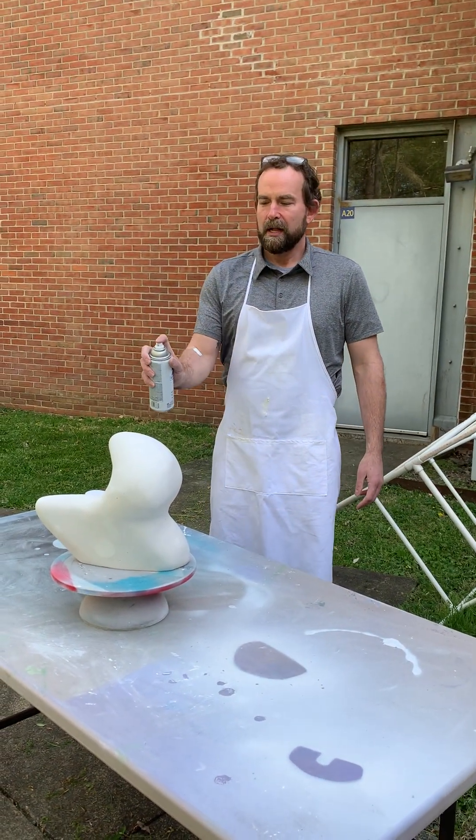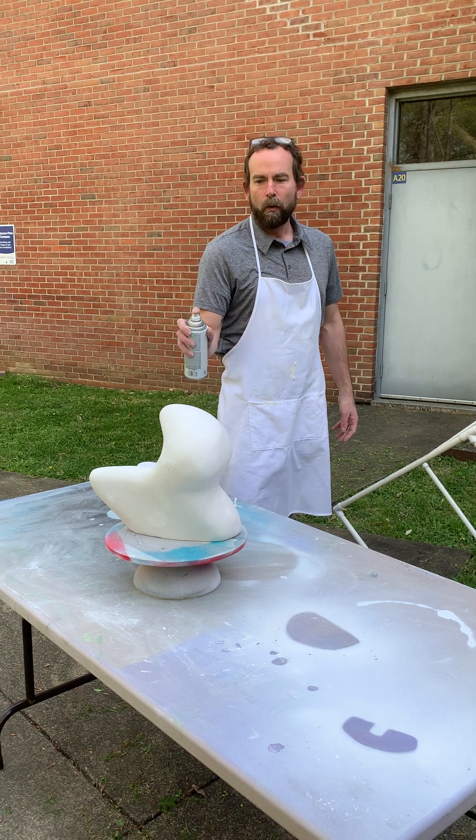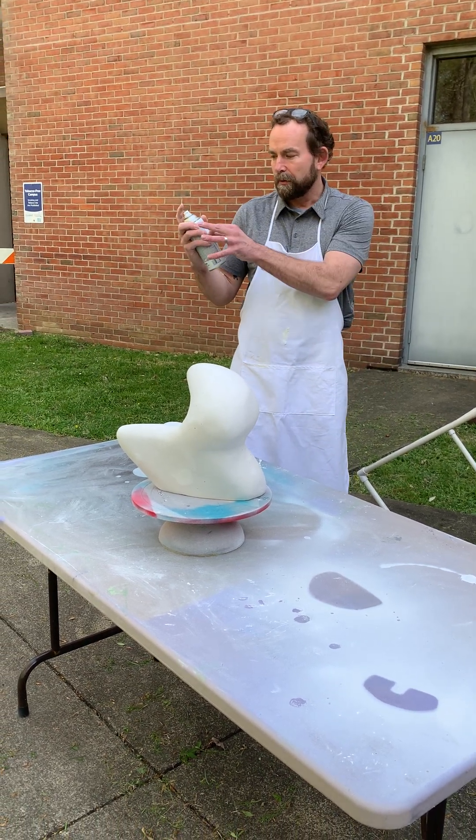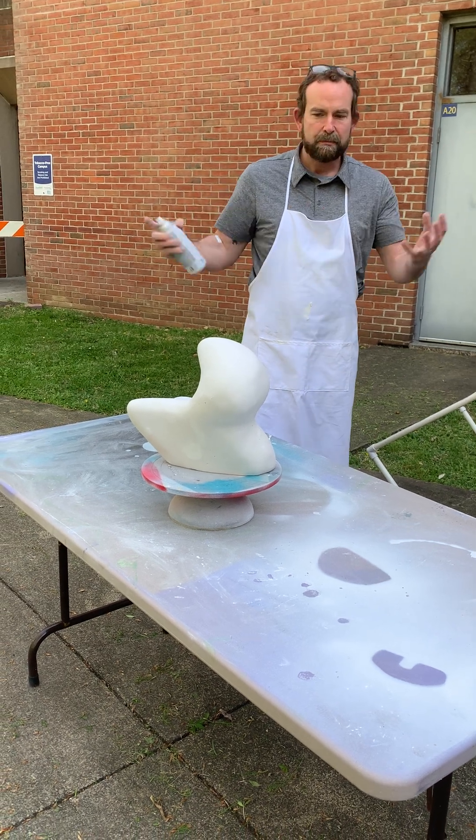Welcome to Jamie's YouTube channel. What you're going to do is shake it up for 30 minutes. There's a little ball in there. You want to shake up all the paint so it's evenly dispersed.